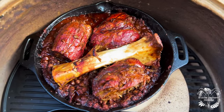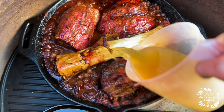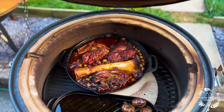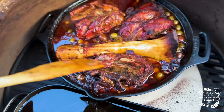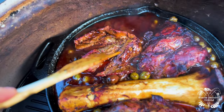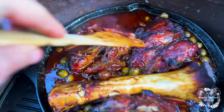Just to stop this drying out, I'm going to put a little beef stock in here. We're about eight hours in now and it is just looking so good — and that is proper tender.